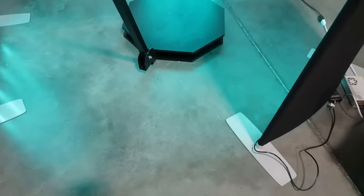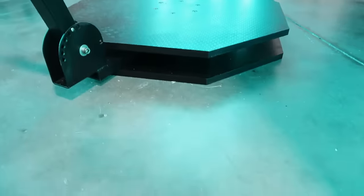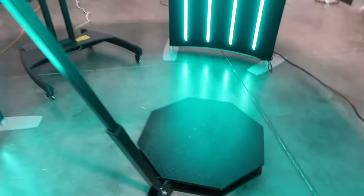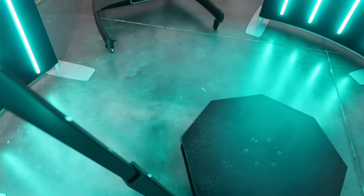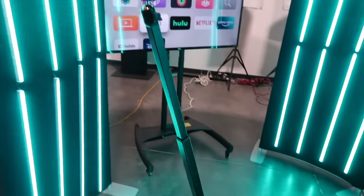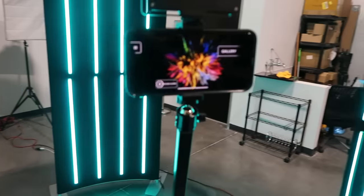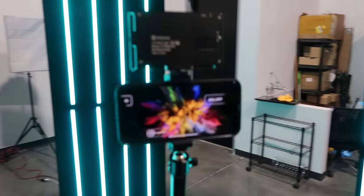We have the 360 octagon right here — super low profile, which is really important for safety for guests. This arm folds down back to the base and you can extend it. It's about 60 inches. You attach the phone to this.